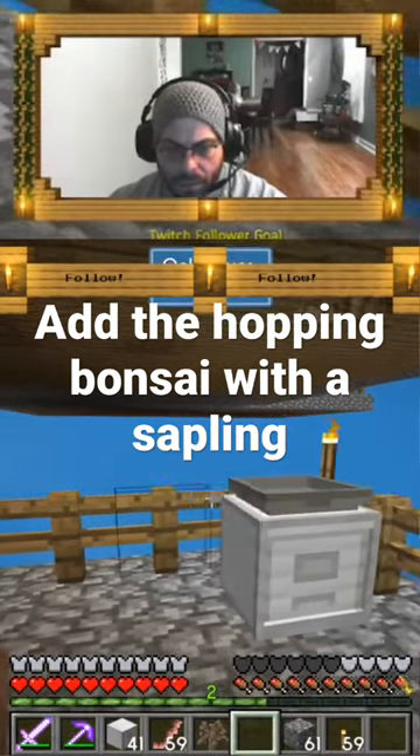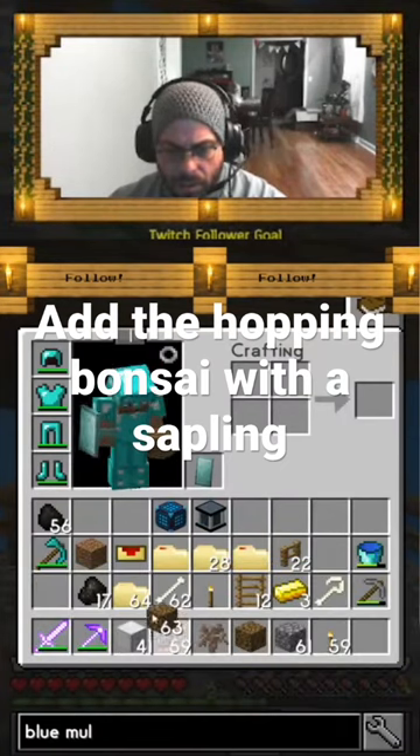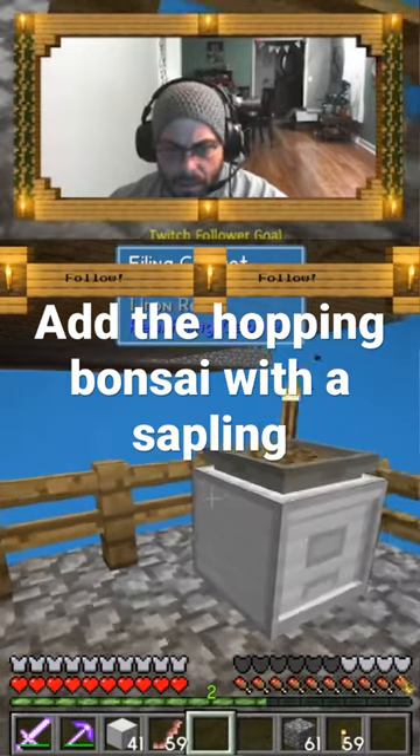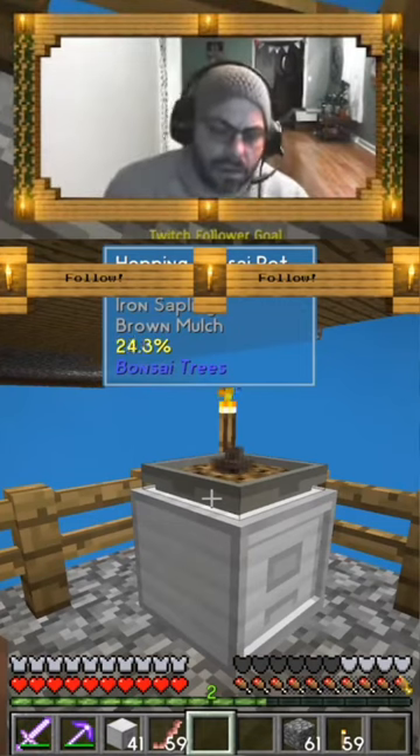Yeah, like that, and then I'm gonna get my brown mulch. Iron sapling — alright, so that thing is gonna make... it's just doing what it does.